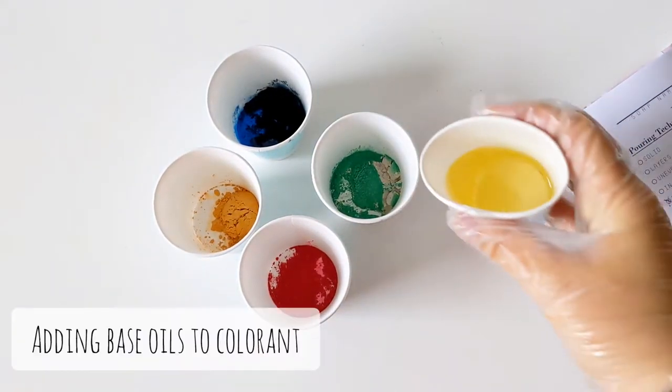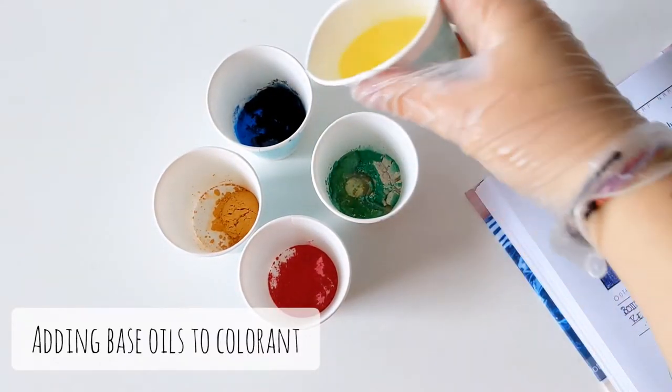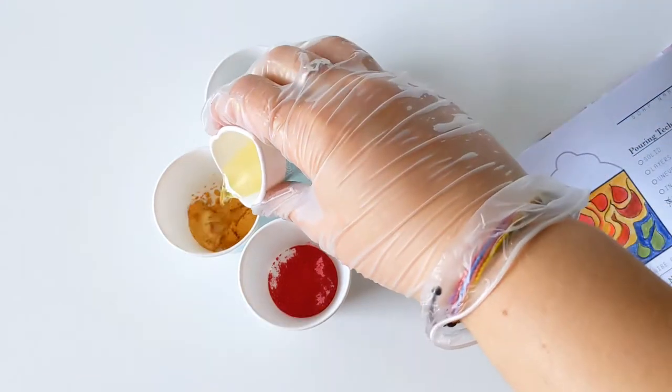Hey everyone! Thanks for coming back to my channel. My name is Robin and I'm going to be making some facial soap bars today.